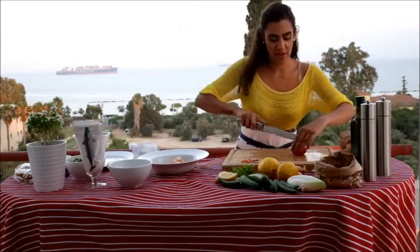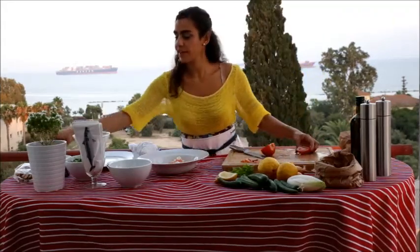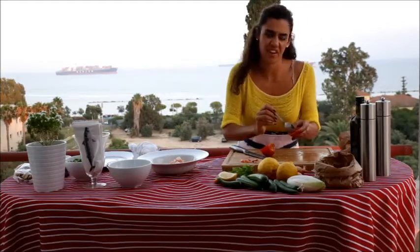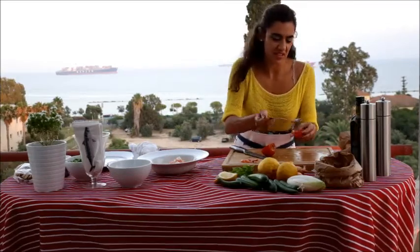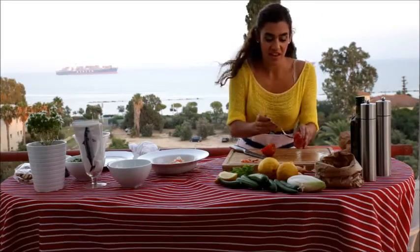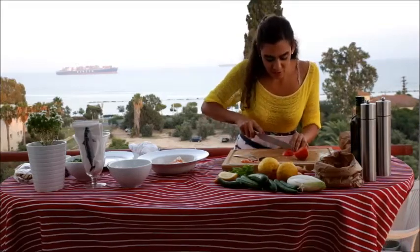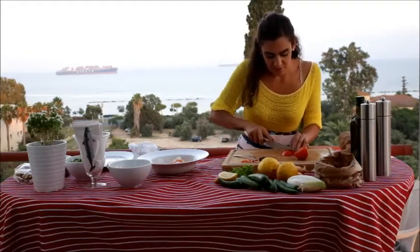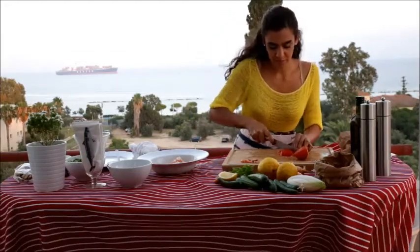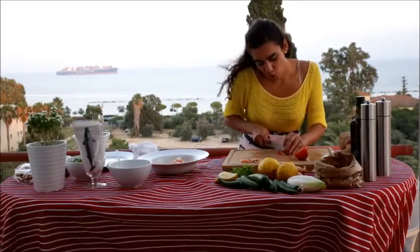Next, you get a tomato and cut it. Preferably, you take the seeds out — you don't want to have the seeds in there. It's not really nice looking. You know, sometimes it's not just about the taste, but it's about how it looks, right? So we cut the tomato into really small pieces.